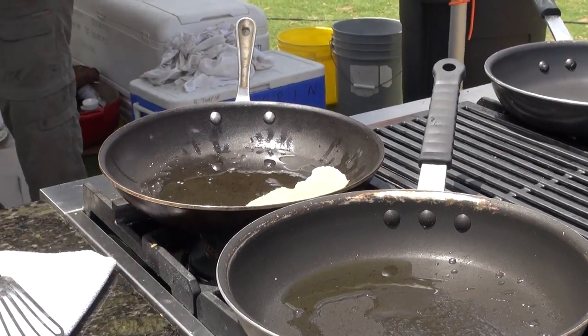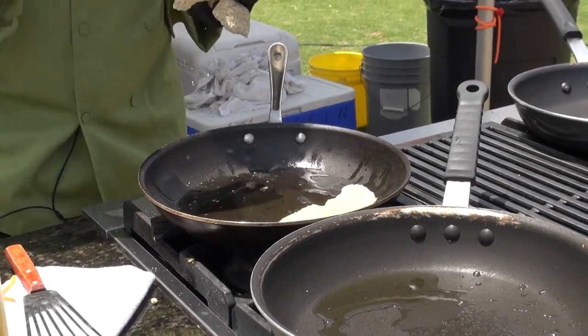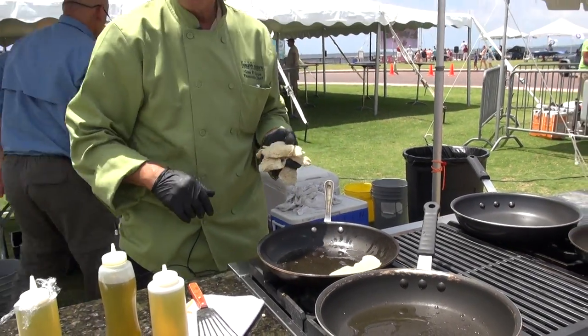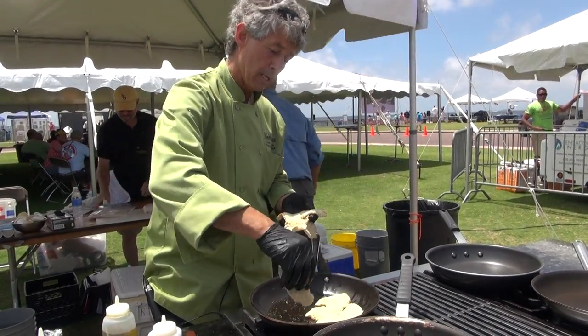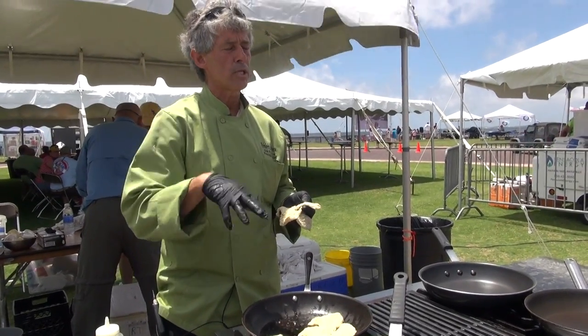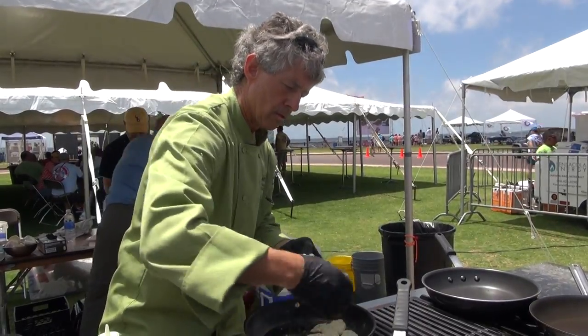Usually what I do with all the fish fillets, I typically start them with the presentation side down — so skin side up. And that way it helps to get a nice browning effect, because once you turn it over to the skin side, it kind of draws up.